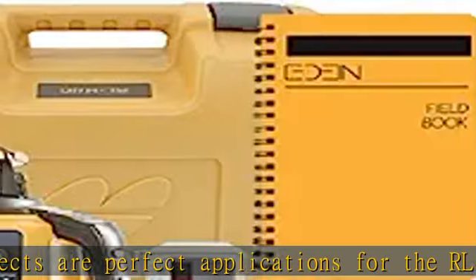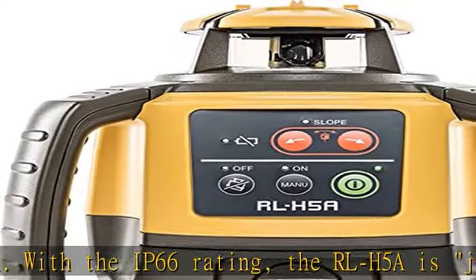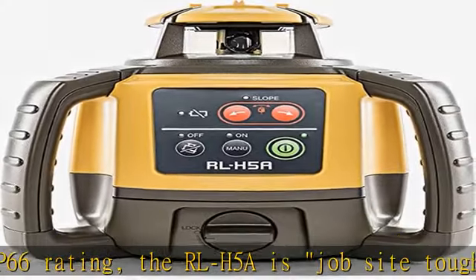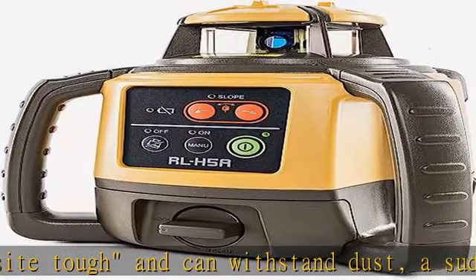Easy to use with electronic self-leveling — you press the power button and go right to work in seconds. If the RLH5A gets disturbed on the job, it relevels itself automatically. The self-leveling motors are accurate to plus or minus 10 arc seconds.